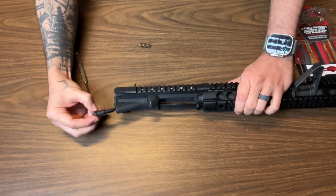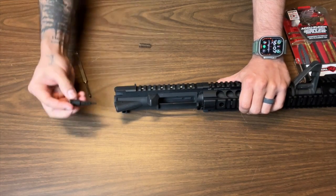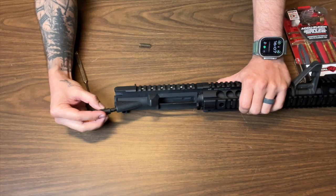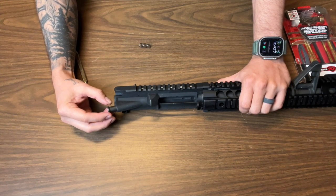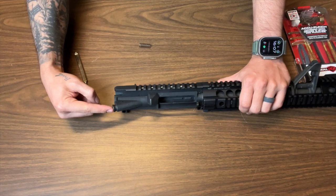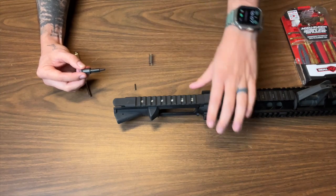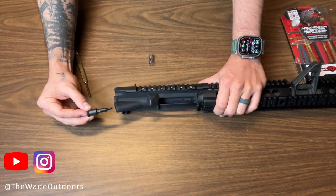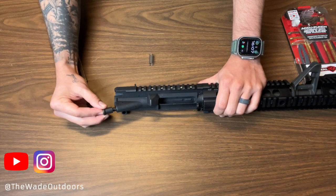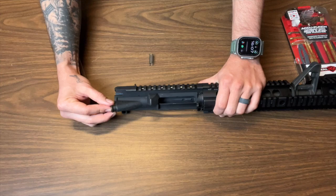Now if you go ahead and put your forward assist in there and get an aerial view from the top of your upper receiver, make sure the claw is facing inward. Whenever you slide this in, you'll see that there's a part that actually fills up half of the hole. And then as you continue to push in, the hole opens up. That is where you're going to put your roll pin in when it's compressed all the way.